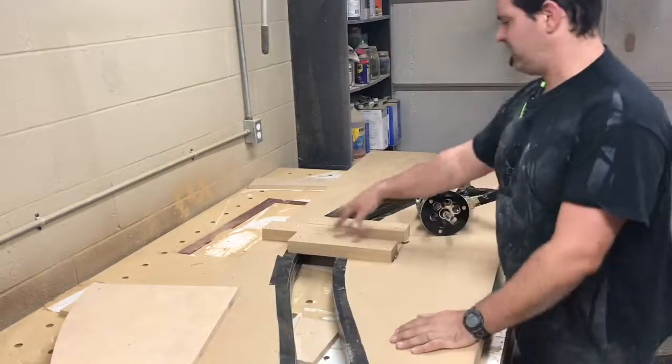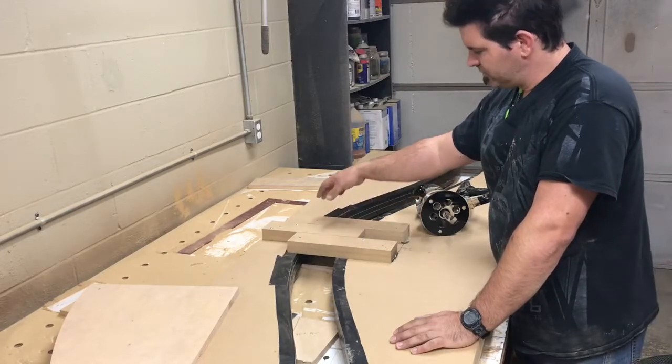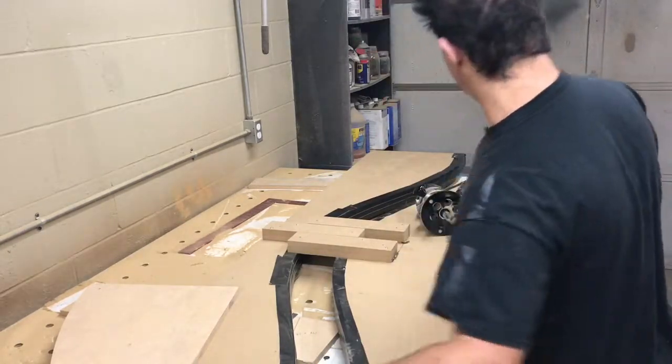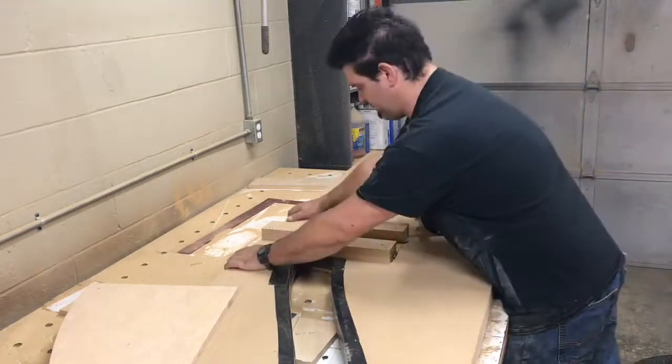One thing I did add to the jig is some alignment blocks just for alignment so that I'm flush on each end — two on the sides — so that when it comes together it's flush.